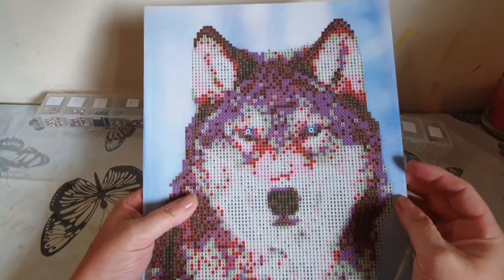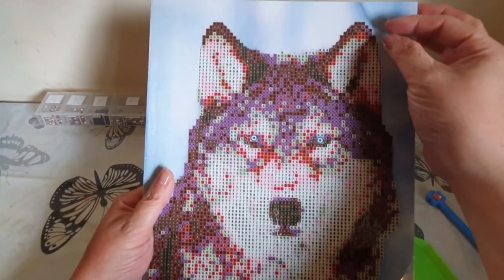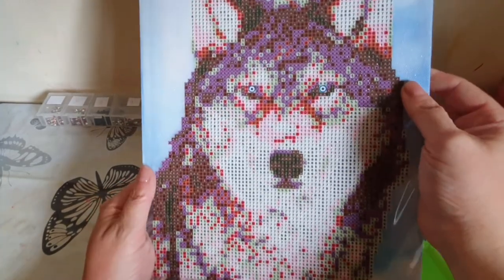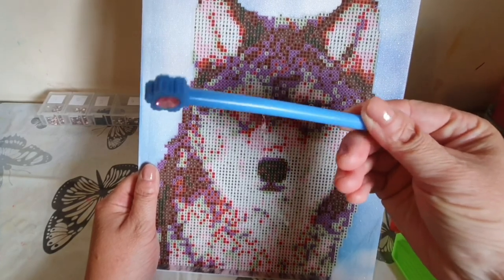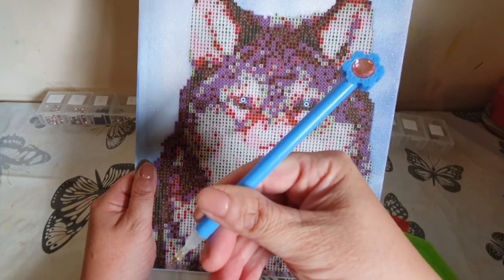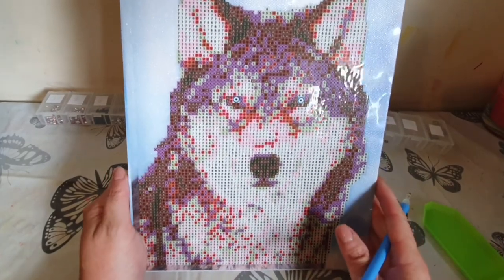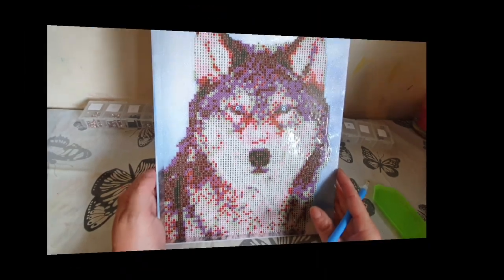For anyone new to diamond painting, partial drill means the background doesn't have any crystals — just the main picture has them. You can see the polythene doesn't stick to the background area but does stick to the main picture. I like partial drills because they make everything really pop and they're quite quick to do as well. I really like this pen — it feels comfortable and good quality. It's only a single placer but that's fine. I'm using a boat from a different painting since one wasn't included, and I'll get on with it now.